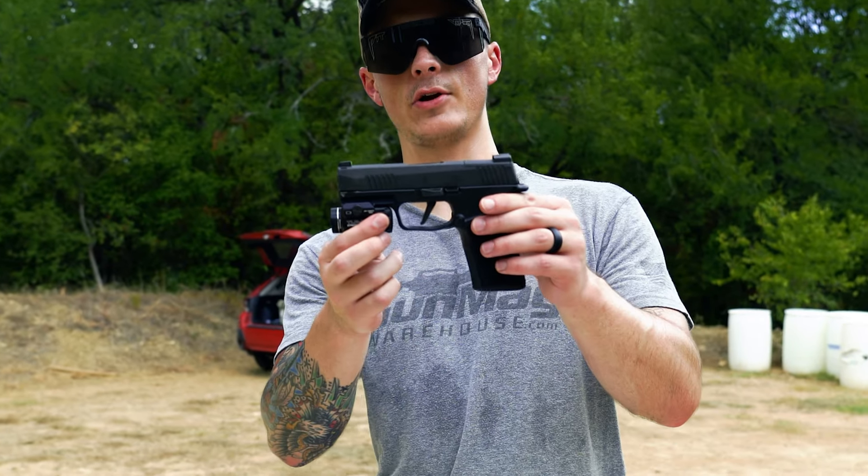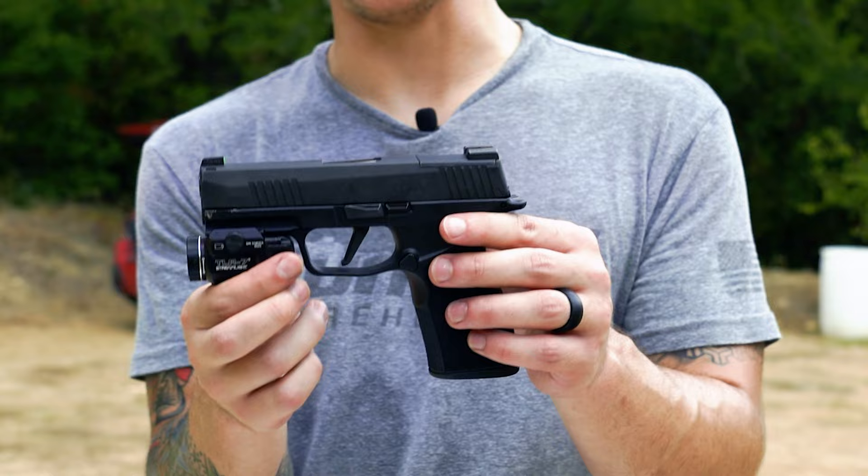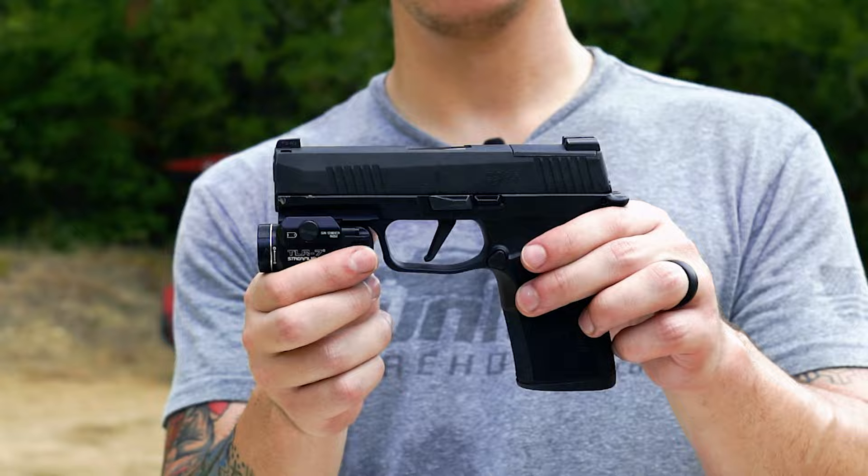Here it is — Frankenstein's monster. Will it work? I don't know, but this is the 365 XL slide on the macro grip.